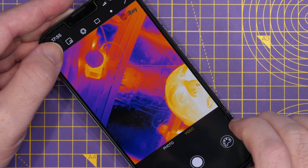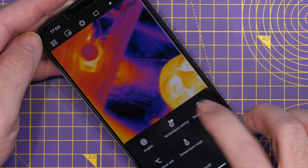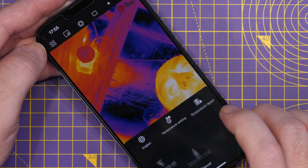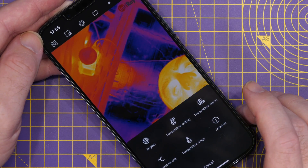Going back to the menu, there's also the temperature report option, which shows any measurements you've taken whilst using it. And temperature units, where you can switch from Celsius to Fahrenheit.